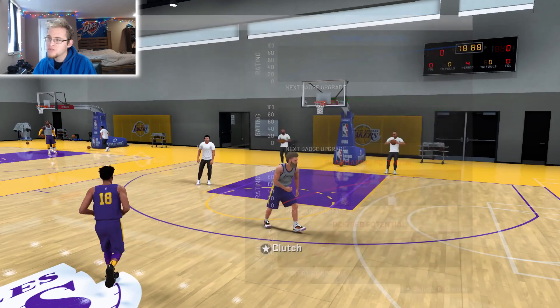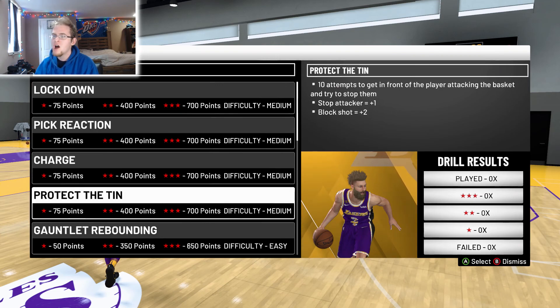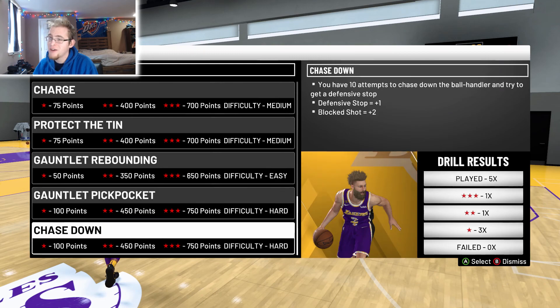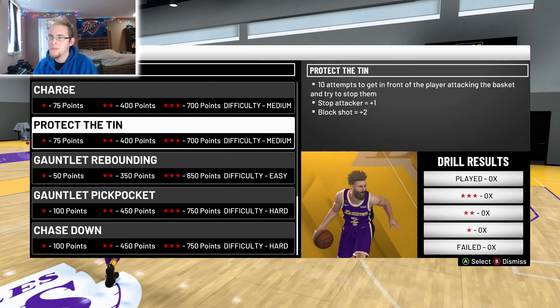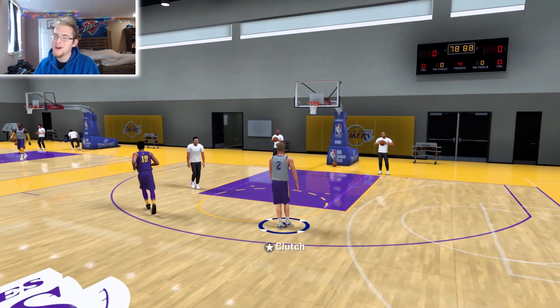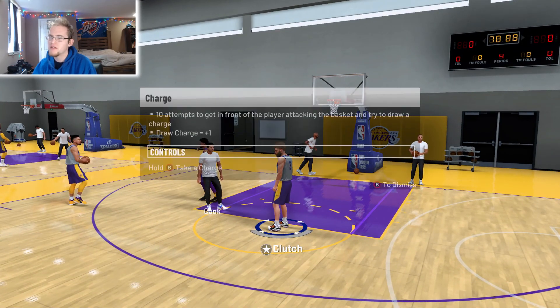For the defending drills, there are a few you could do. I personally like the charge drill. I didn't do as many defending drills on this build because defending badges are pretty easy to get just by playing the game. Protect the paint is also easy. You could also do chase down if you have chase down artist. But I feel like charge is the easiest one.